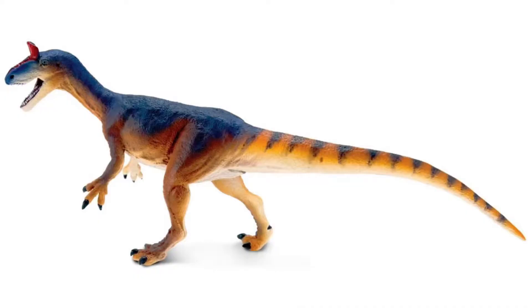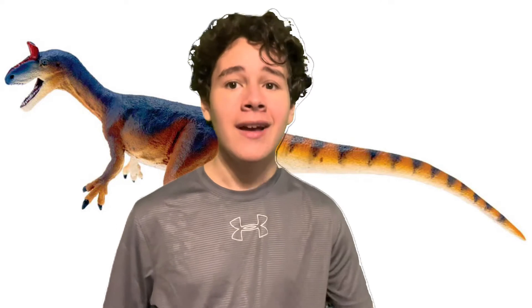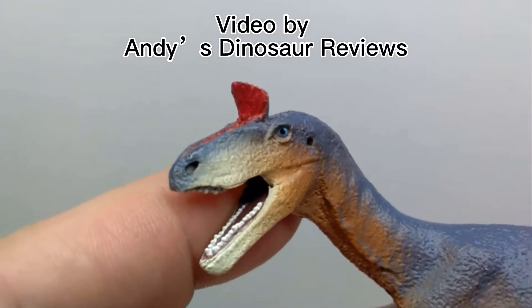Their Cryolophosaurus — and honestly it's about dang time. If you compare it to the Carnegie Cryolophosaurus, which in my opinion is one of the ultimate tests for any Safari Limited figure, it actually compares pretty well. That Carnegie figure is regarded as one of the best Carnegie figures and one of the rarest because people love it, and this new one still compares very fairly.